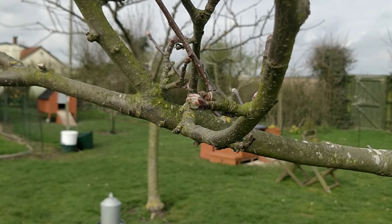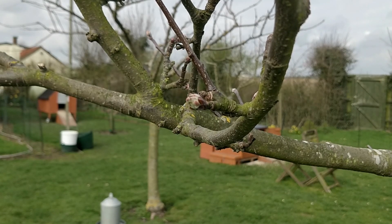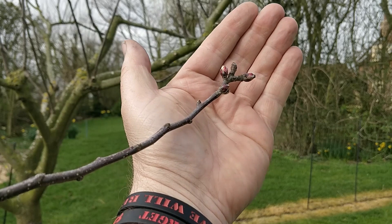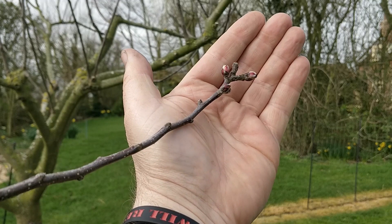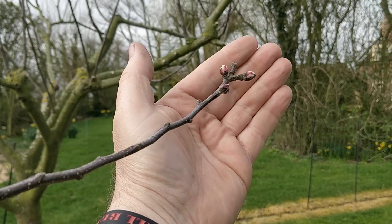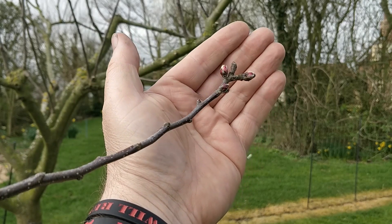That's how to tell on a spur bearer that it's ready for grafting. Let's have a quick look at a tip bearer. Tip bearing trees grow their fruit at the end of the branches. The buds here are on the tips of the branches, in a similar state — just starting to open. The tree is waking up and entering its most vigorous time, and that is a great time for grafting.